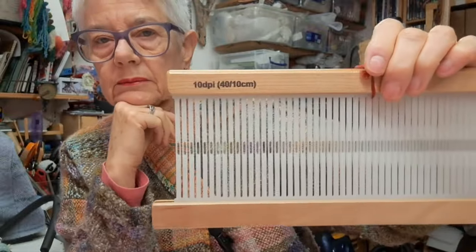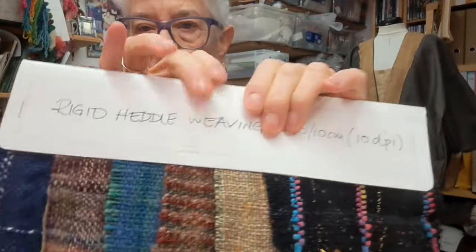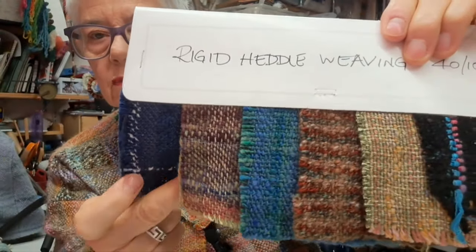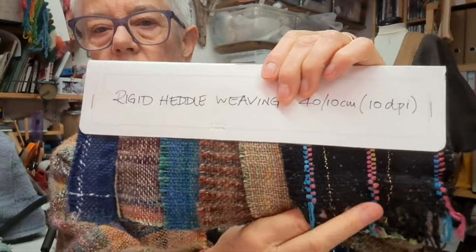This one here is 10 DPI — 10 dents per inch — and these are the yarns that went on it, starting to be finer. That made a denim dress, skirt, jacket. I keep these little sample examples because they're actually very useful.